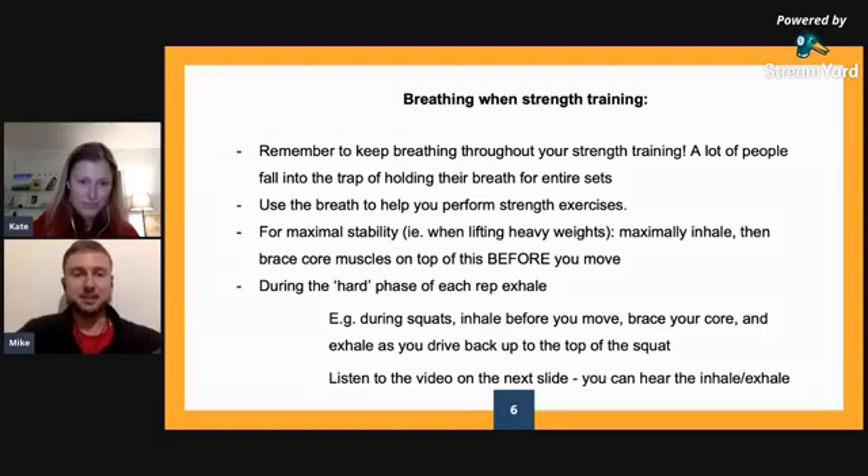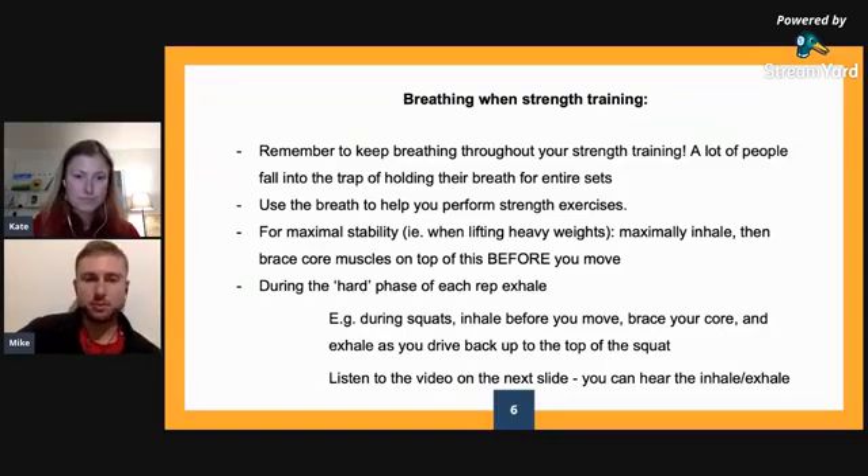Inhale, brace, and then move. And then you can exhale as you're moving back up out of the squat or the deadlift or the lunge, or at the top — either or. Definitely inhale before you move and use the in-breath to stabilise you.